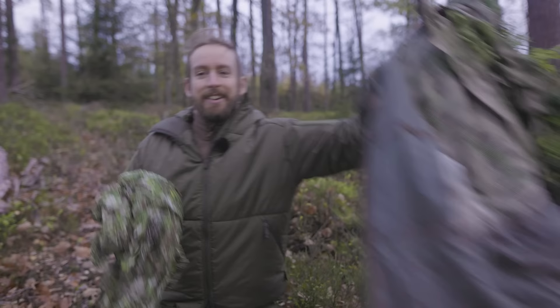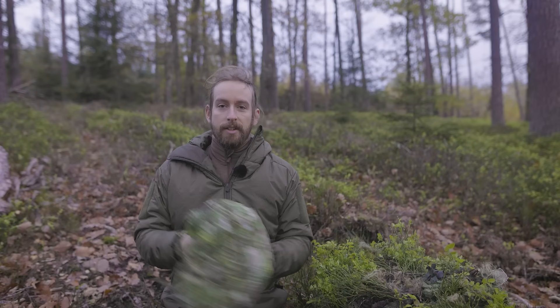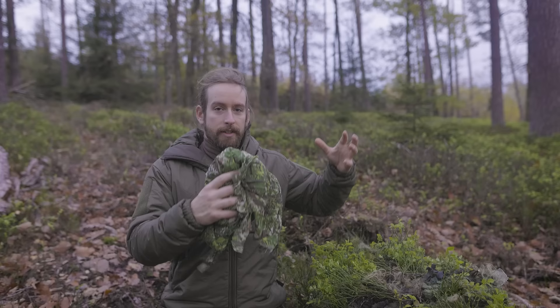If you compare this to the ghillie jacket — of course there are already some bushes attached — the weight and the volume are a really big difference. This will most of the time get the job done, especially if you are a photographer, maybe even police, law enforcement, or other agencies working with civilian clothing, wanting to be undercover without a big bag with a ghillie suit. You can hide this really easily, throw it on super fast, and then you are gone.